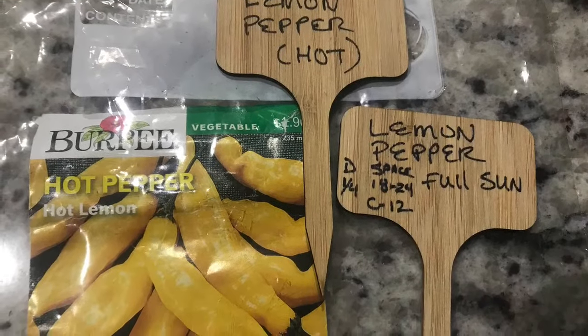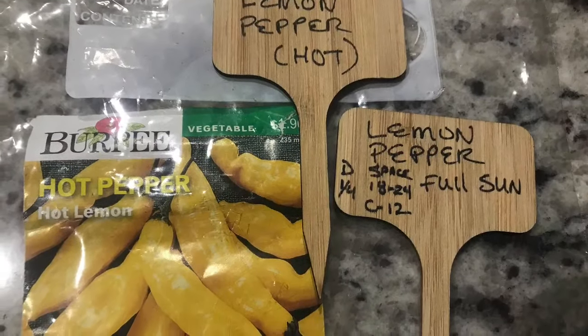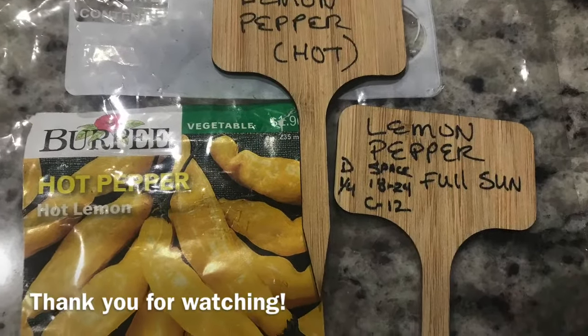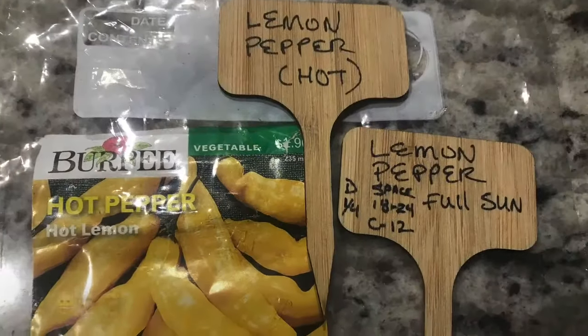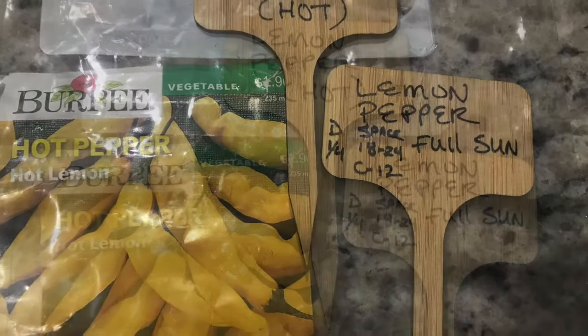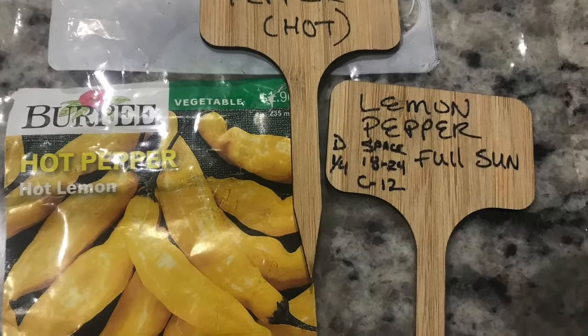Don't forget to label your plants. Here's the front and the back of my label — I put as much information as I can so when I'm out in the garden I don't have to come back in and look it up. Thank you so much for watching. If you like what you've seen here, don't forget to like and subscribe, and we'll watch this progress together — I'll keep you updated. Bye!